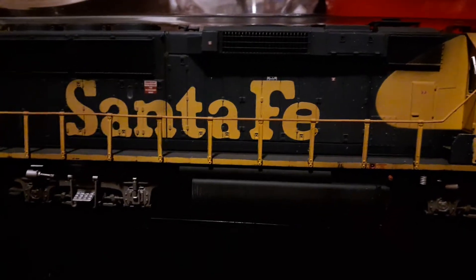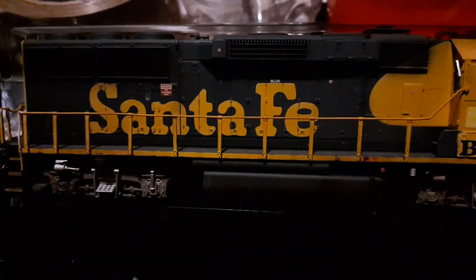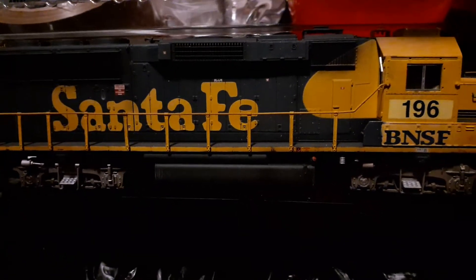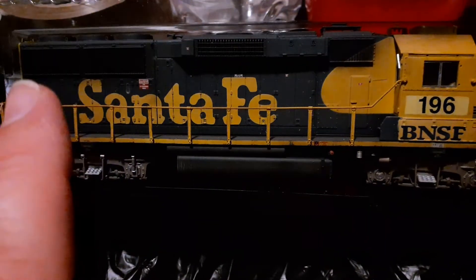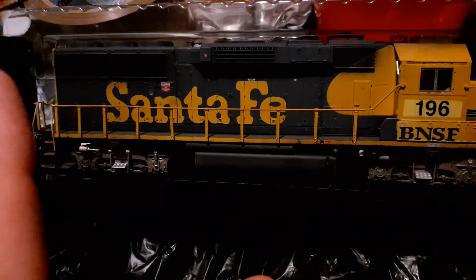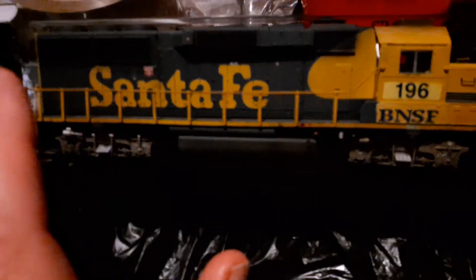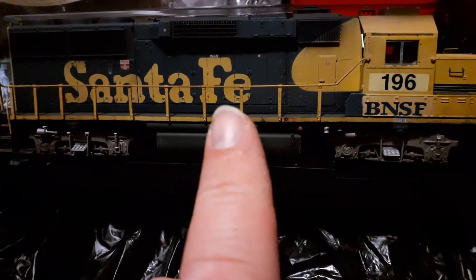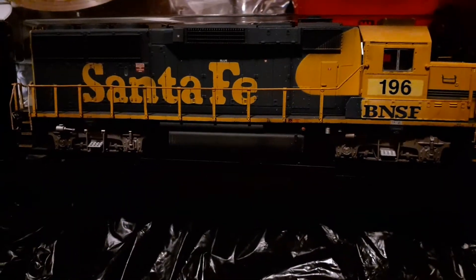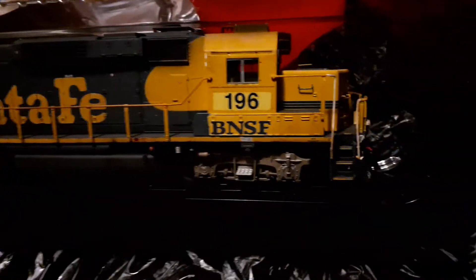Now in the description this was listed as a used locomotive, so I figured it wouldn't be perfect when I bought it. But boy, I was not expecting to get not only a patched, modern version of a GP60, but the current BNSF version — bearing the number 196.